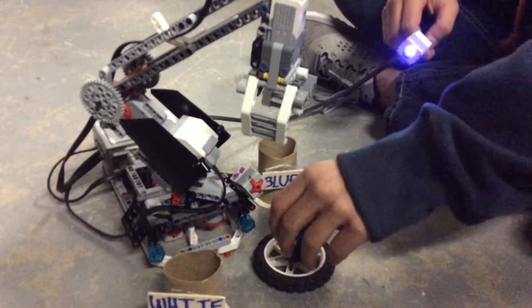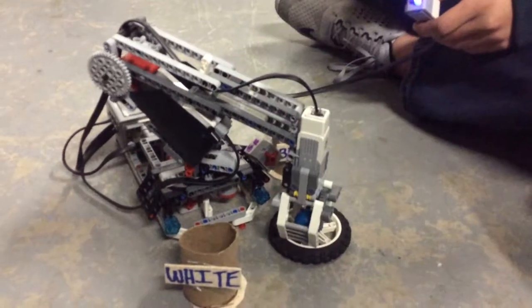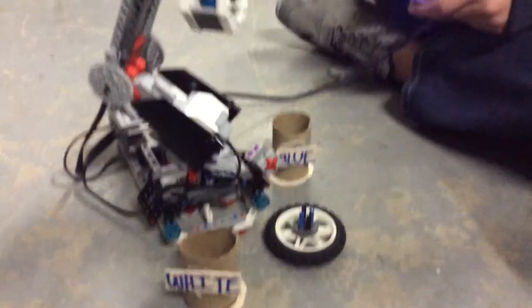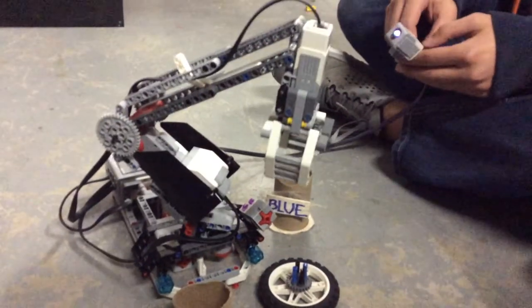And when we put a blue down, it sees blue. Boom.